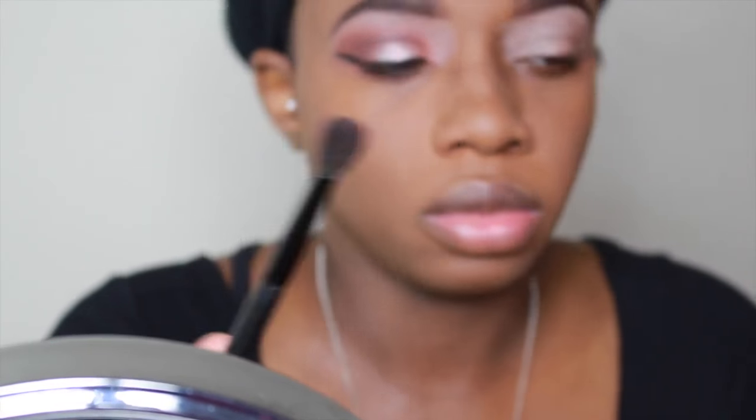Hello and welcome back to my channel. Please continue watching if you want to see me get this beautiful peach look. I'm going in with my Morphe 350 palette and I'm using a blending brush from BH Cosmetics.